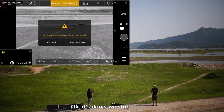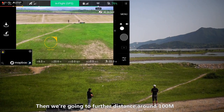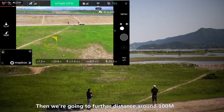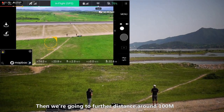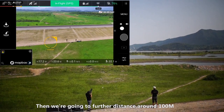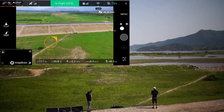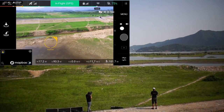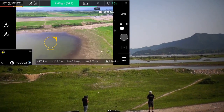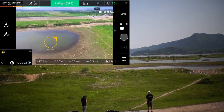Then we are going to further distance, around 100 meters. It's around 100 meters. We will start the drone jamming again.